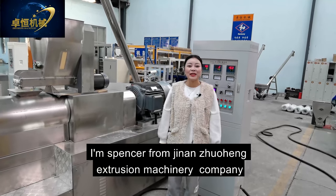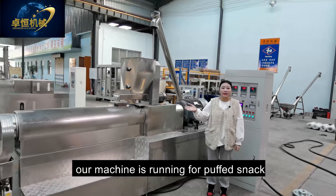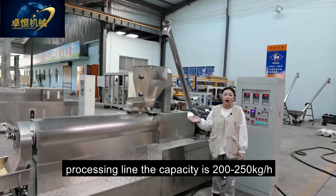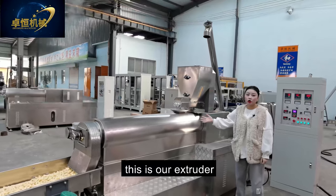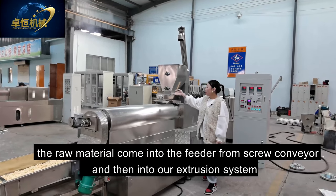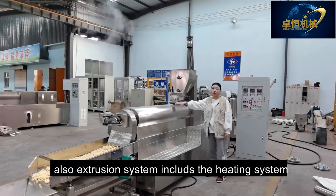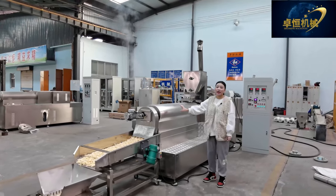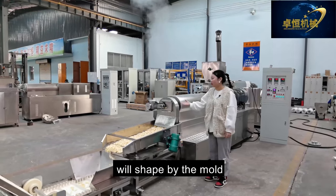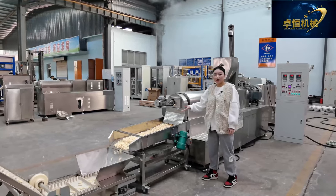Hi friends, I'm Ms. Spencer from Jinan Zhuoheng Extrusion Machinery Company. Today our machine is running the puff snack food processor with a capacity of 200–250 kg per hour. This is our extruder — model ZH-70. The material comes into the feeder from the screw conveyor and into our extrusion system, which includes the heating system. After the product comes out, it is shaped by the mold — you can change the shape by changing the mold.